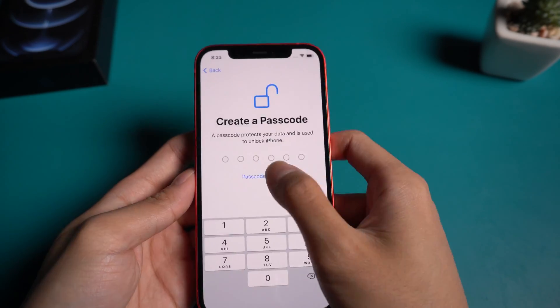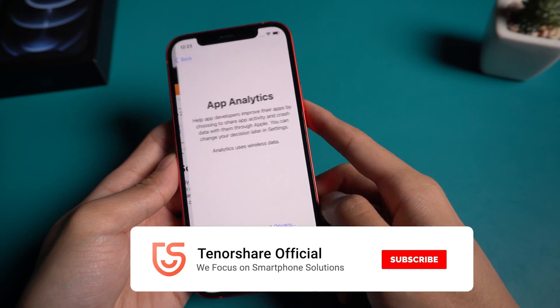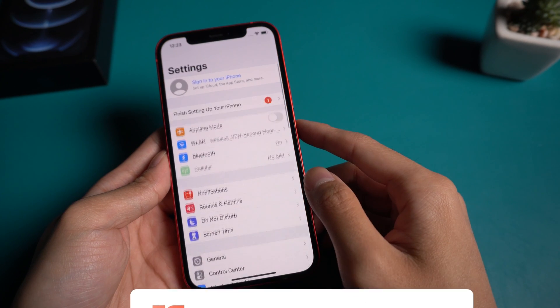That's it! Don't forget to share this video with your friends. For more tutorials, you can subscribe to us or go to tenorshare.com. Thanks for watching and see you in the next video.